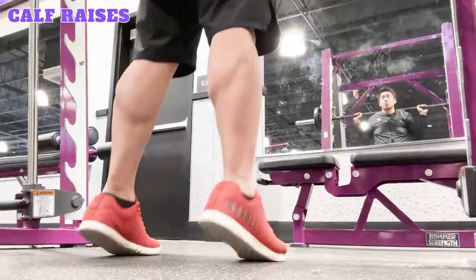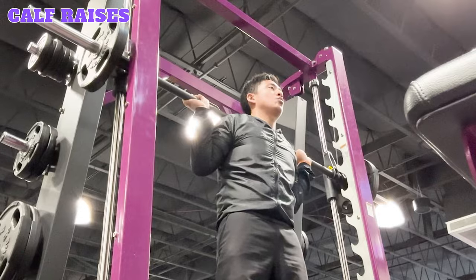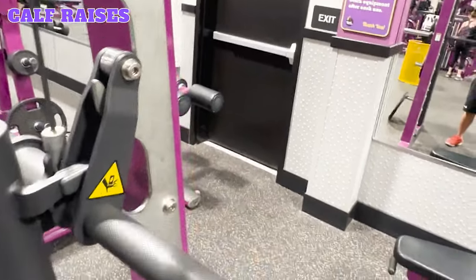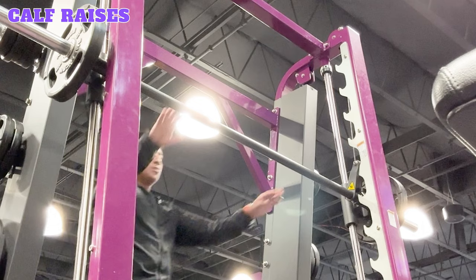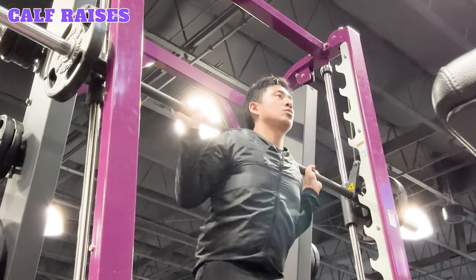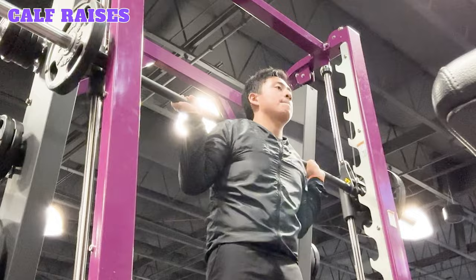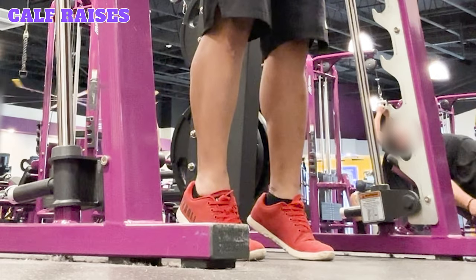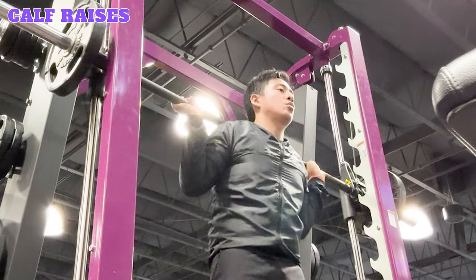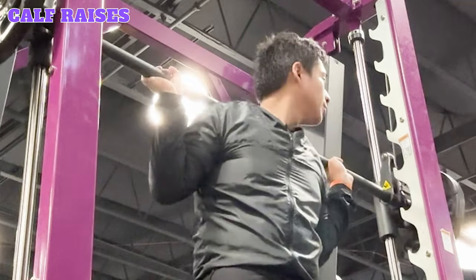Calf raises. Calf raises target your calf muscles, specifically your gastrocnemius and soleus muscles. Performing this exercise with a Smith Machine is helpful for adding greater resistance. Position the barbell at shoulder height and add equal weight plates to both sides. Stand in front of the bar and get underneath it. Your hands should be gripping the bar with an overhand grip, hands shoulder width apart. Unlock and rest the bar on your upper back right over your trapezius muscles. Exhale and lift your heels off the ground while placing your weight on the balls of your feet. Inhale and lower your heels back to starting position. Repeat for the desired reps and sets, then re-rack the bar.